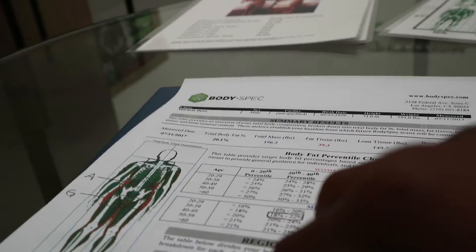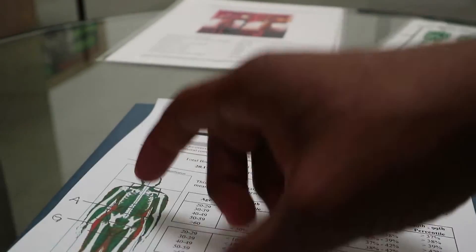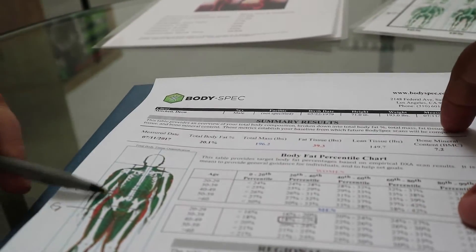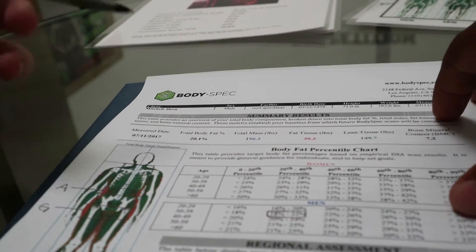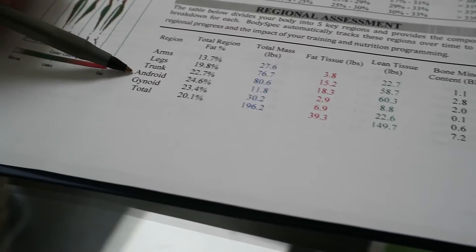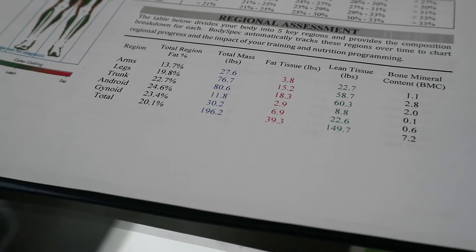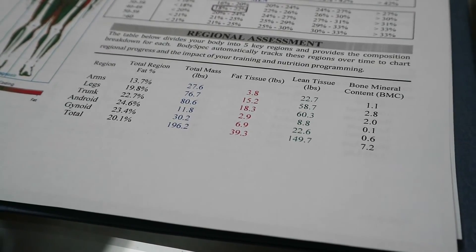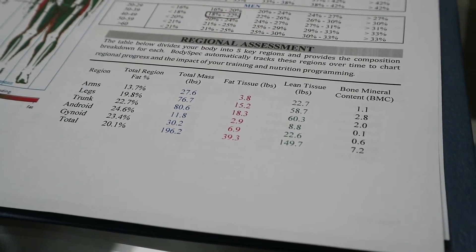Overall, I'm holding most of my fat in my sides and my hips. Also remember that this is you lying down, so it kind of mushes things out a little bit. You can see with the distribution that the highest concentration is in the Android region, which is very common for men — men typically hold more here, while women hold more in the hips and the butt.